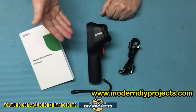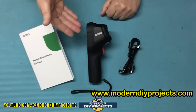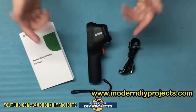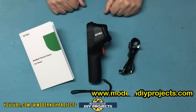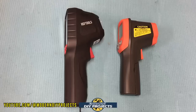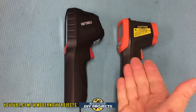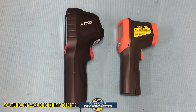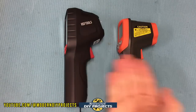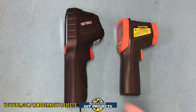This dual camera thermal imager seems very compact and easy to use. Let's take a closer look and compare it to a simple laser thermometer from Harbor Freight — you can see they're practically the same size.